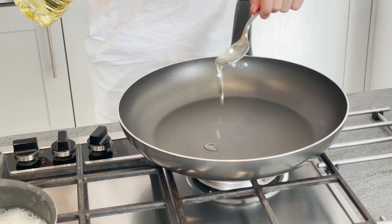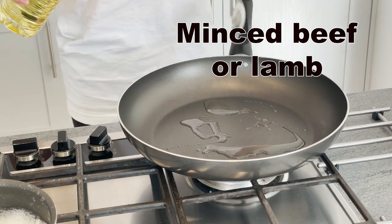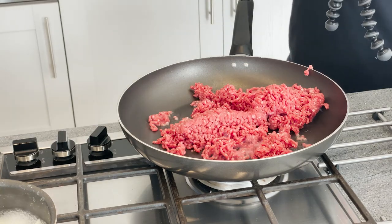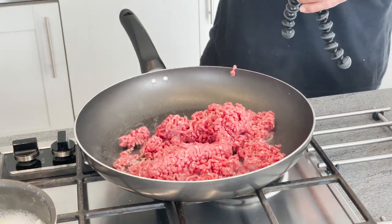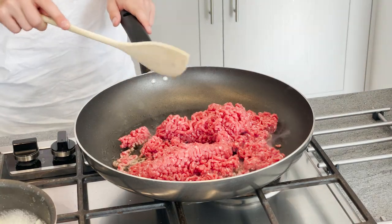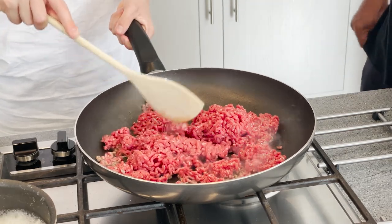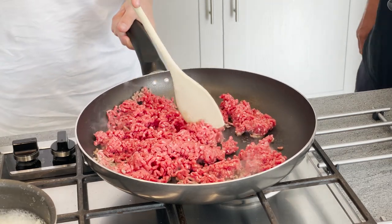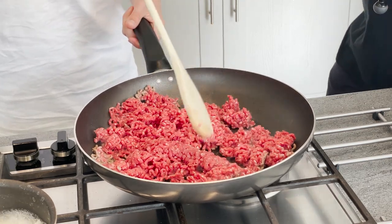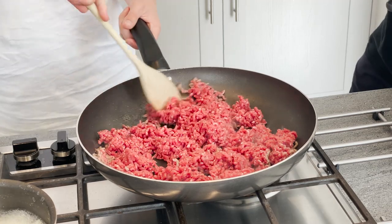We're going to fry the meat for the bureks now, which is mincemeat. The pan is hot. Use a wooden spoon to separate the meat — hold the pan handle, otherwise it'll fly everywhere. On a medium heat, we'll cook the meat first halfway, and then we'll add the onion, garlic, and spices.